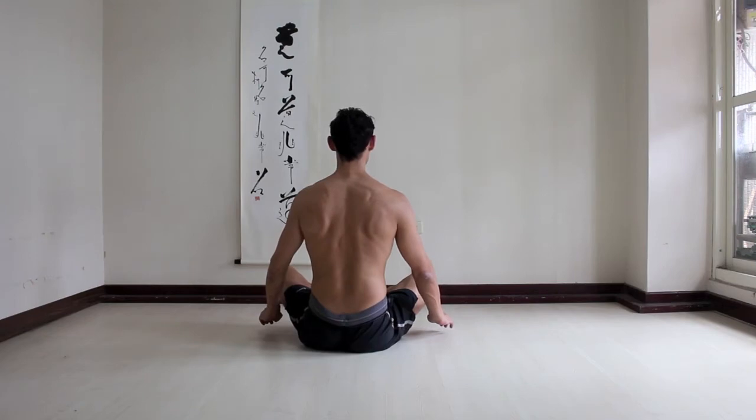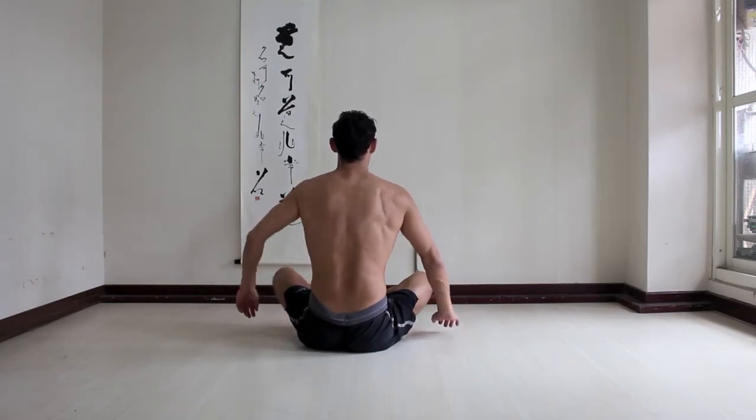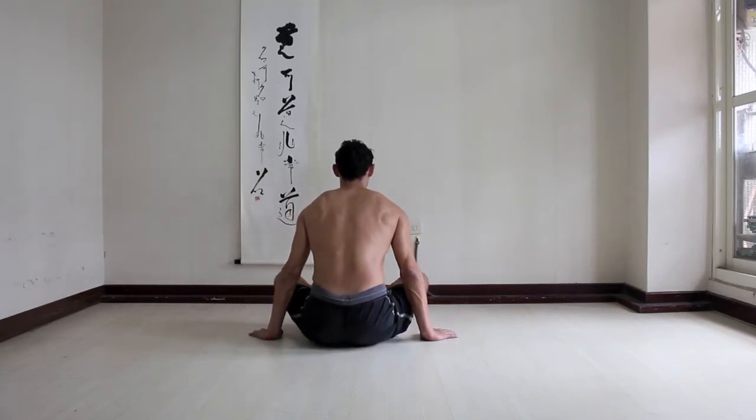Chest, neck, shoulder blades spread — so inner edges of your shoulder blades. Lean forward, lift, and relax.